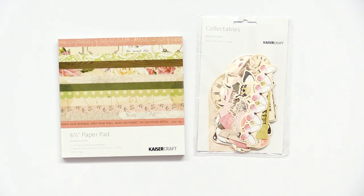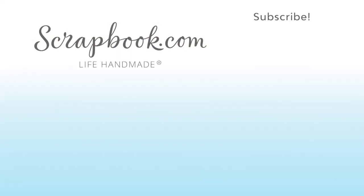So this is the Kaiser Craft Mademoiselle collection. Thanks for watching! If you liked this video and want to see more from scrapbook.com, please like, share, subscribe, and leave a message. Happy crafting!